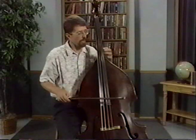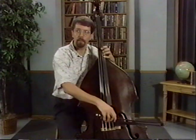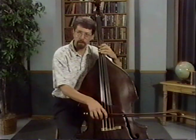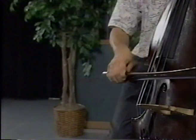Let's try it on the high E — ready, go. Try it on the low E — ready, go. The bow needs to totally stop and then restart again.